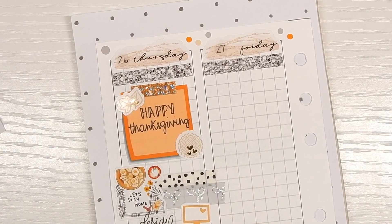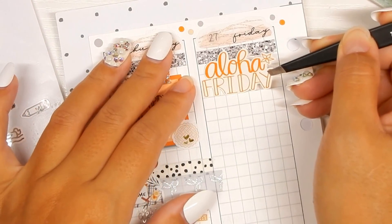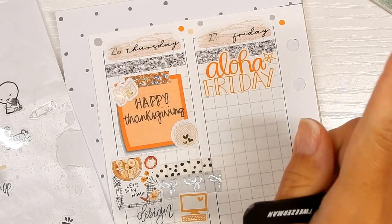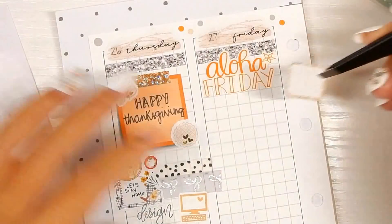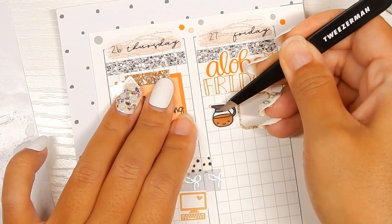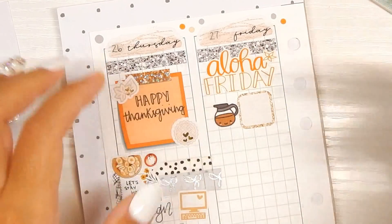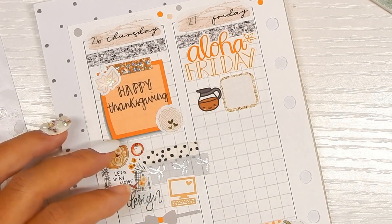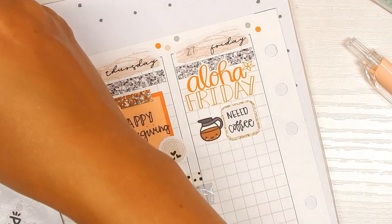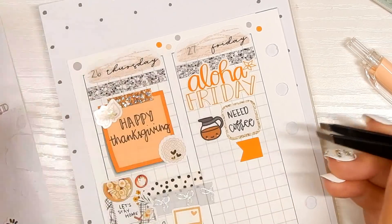I have my stickers pulled for Friday. Starting off with 'Aloha Friday' — a viewer commented that they were waiting for me to put down my Aloha Friday sticker, which is funny because last time I completely forgot it. Didn't forget this time! That sticker is from my shop, sold on an old Two Dollar Tuesday and no longer available. Mini box from the kit, coffee pot sticker from Once More With Love — going to write 'neeed coffee' with three E's because I really needed it. Flag sticker from the kit.